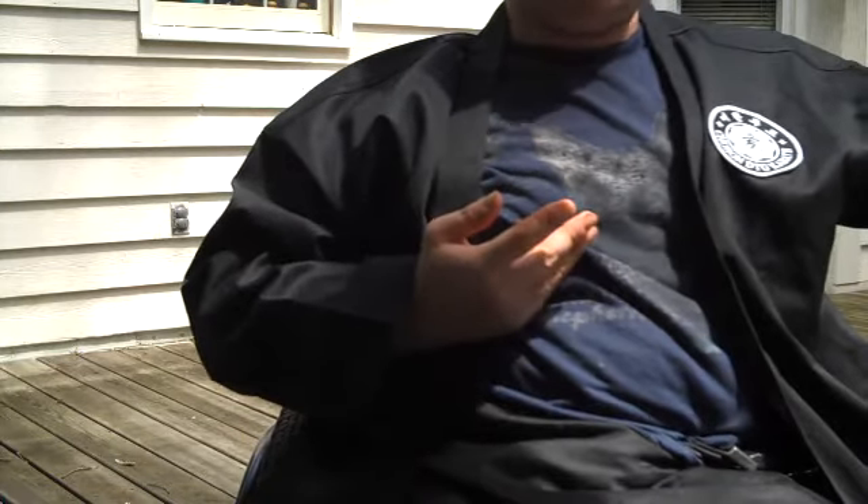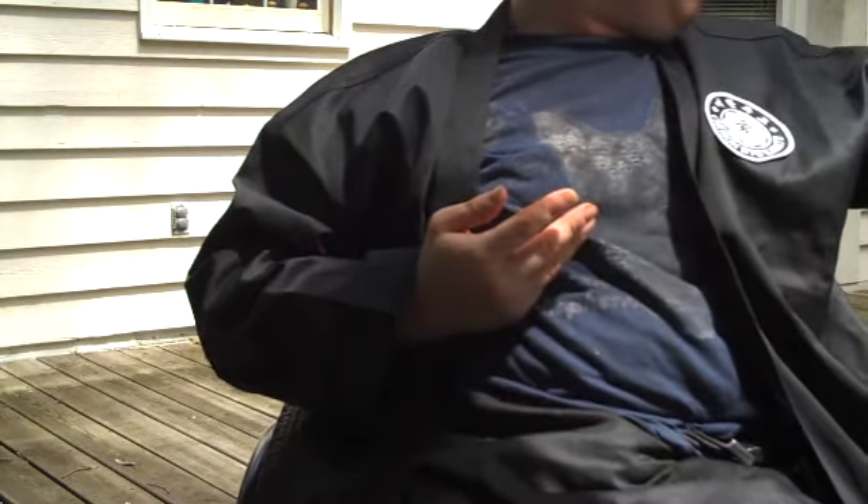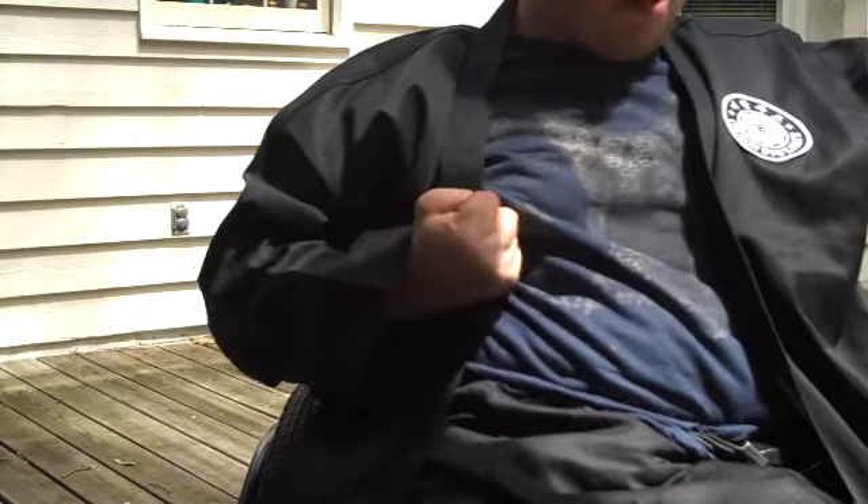Next is side back stance, or what I call side back back stance. My knife hand is out, my other hand is to my waist or lower ribs, ready to strike.